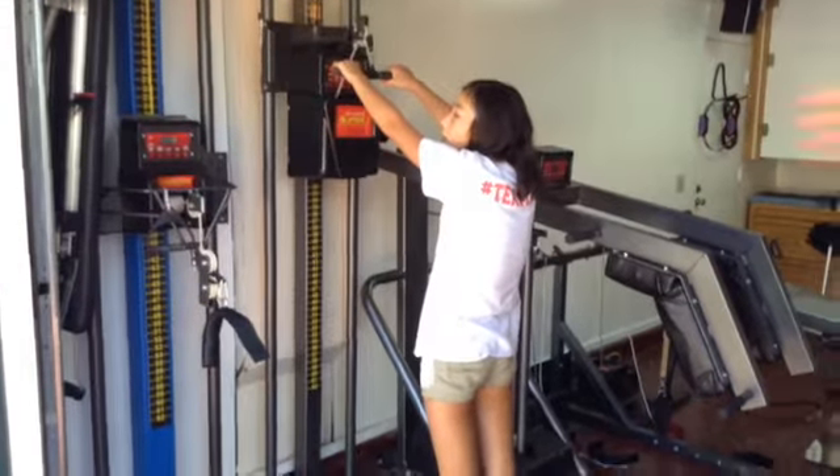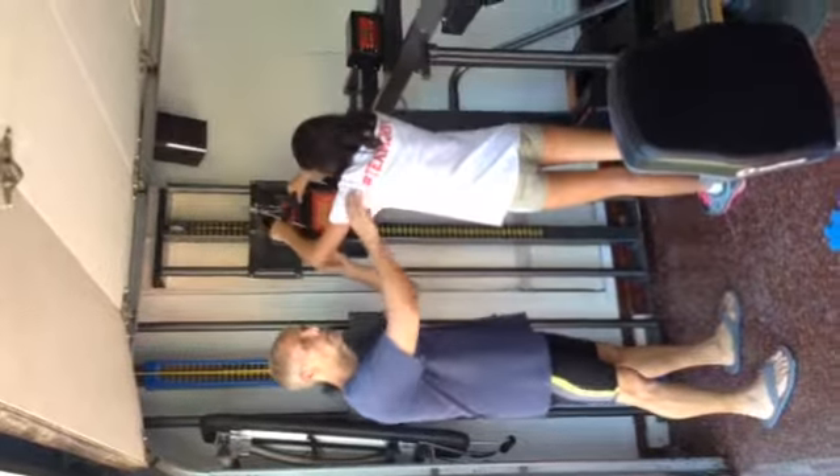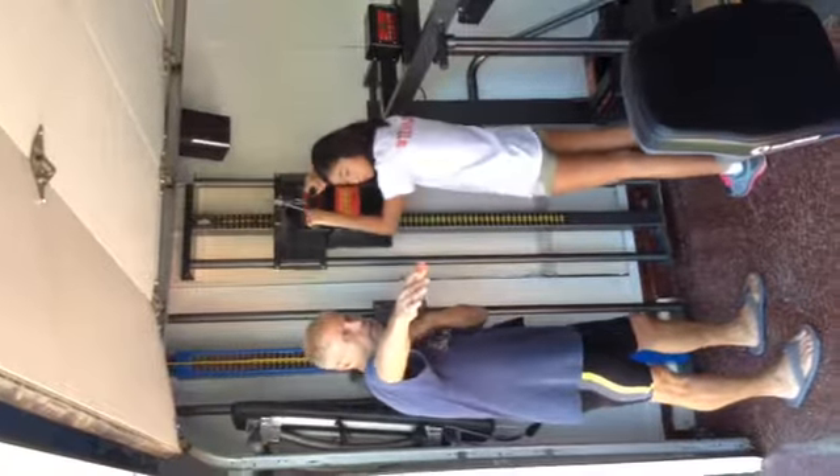Now, rotate your shoulders in. This is a good instruction too. Instead of saying high elbow, tell them to medially rotate their shoulders.